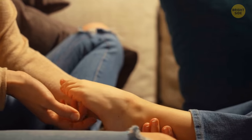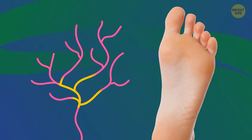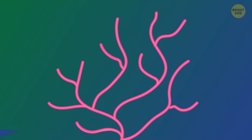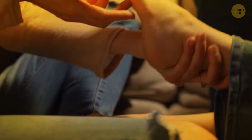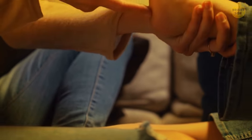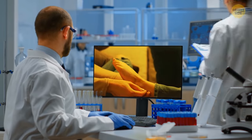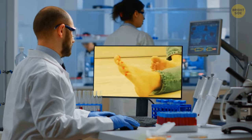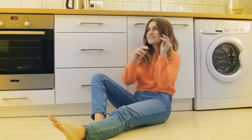If you've ever wondered why your feet can be so ticklish, it's because they're filled with hundreds of thousands of nerves. The tickle response can vary from person to person, but some people have feet that are naturally more ticklish than others. Scientists believe that this trait has genetic links. They also confirm that tickling feet can bring benefits to your health because it generates a sense of well-being and reduces anxiety.